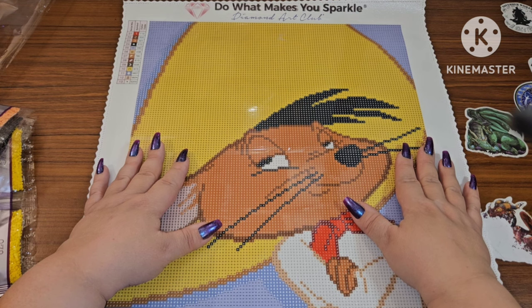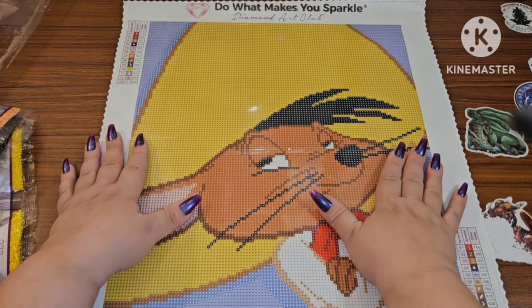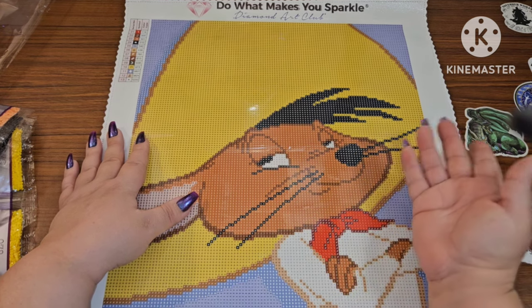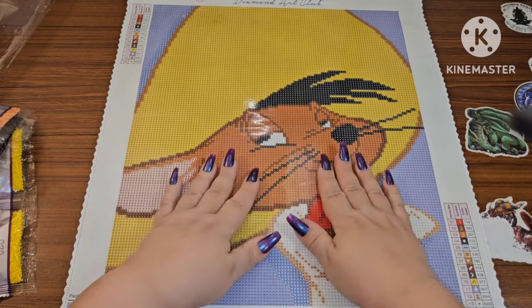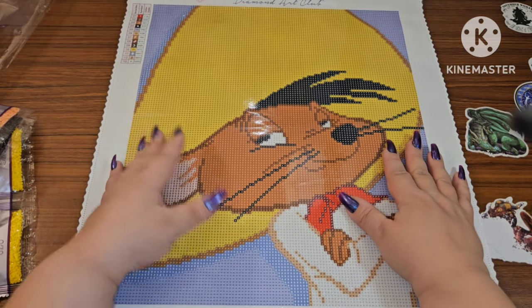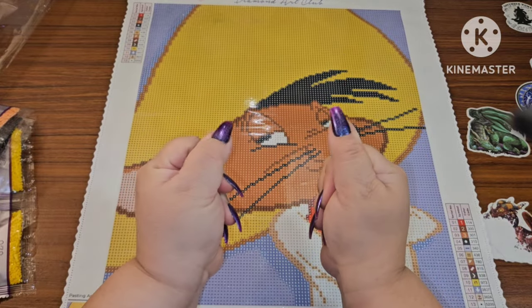Thank you so much to Diamond Art Club for sending this to me to show. I hope you go in there and get some — for yourself, for your little ones. Get them into diamond painting! It's a wonderful hobby, something you can all do together. They get so excited when they see their completed projects. These also make perfect little gifts. If you enjoyed this video, please give me a thumbs up. If you're new here, subscribe and come join my Crazy Diamonds family — hit that bell icon for all notifications. I'd love to see you hang out with me. Reach for the stars, grab hold, and never let go — until my next video, bye guys!